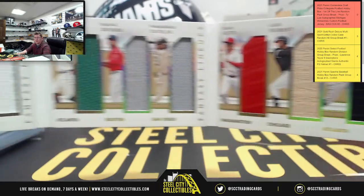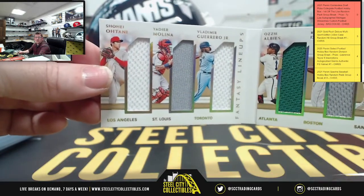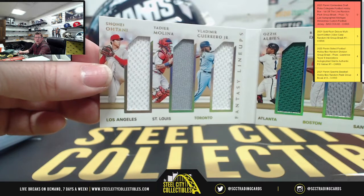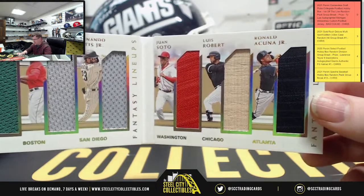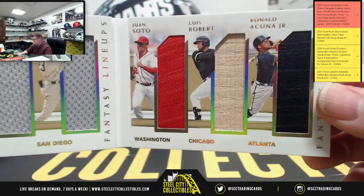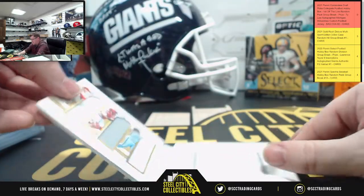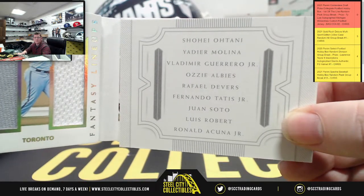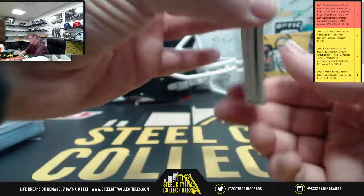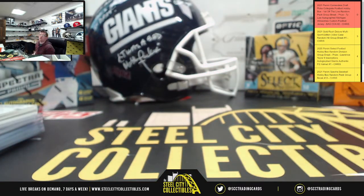Very nice — that's very cool. The fact that you have an Ohtani patch in it too is also very nice. The only one that doesn't have a patch is Robert — you have a Bat Relic — but all the others are patches. It gives you the whole lineup right there, and again that was 27 of 49 on that one. Mr. Andrew, I do appreciate you buying those. I'll go ahead and get that uploaded to YouTube for you.